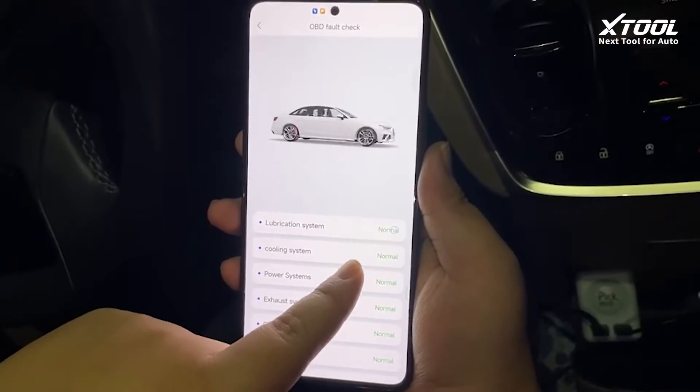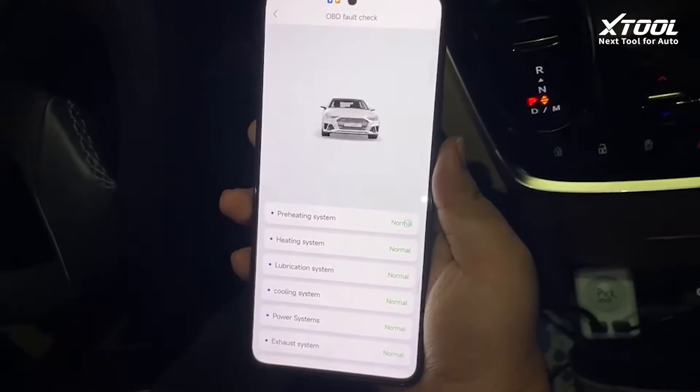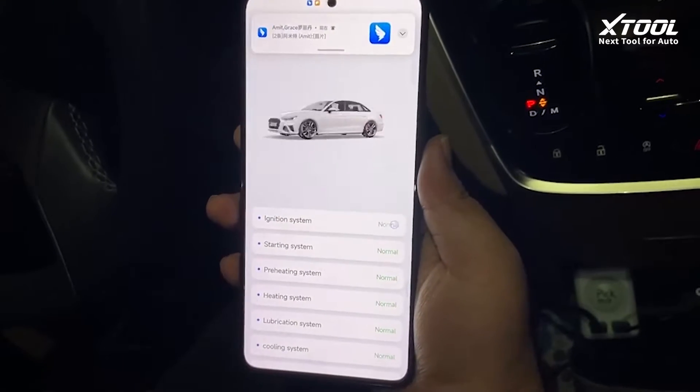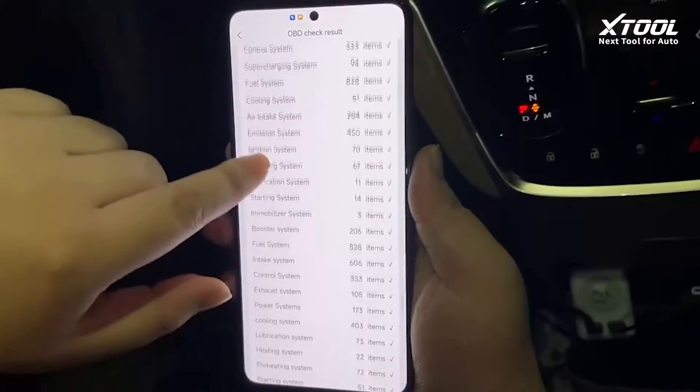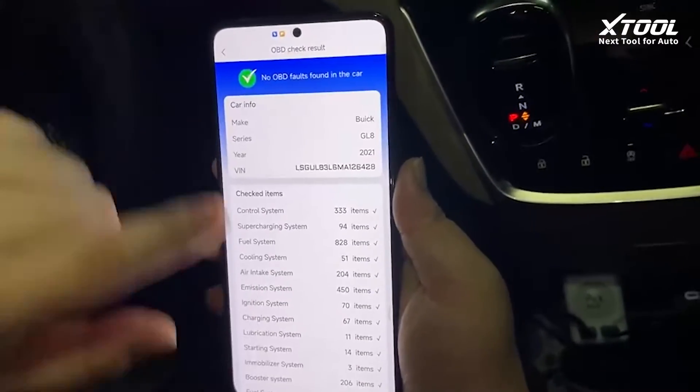If you have any fault codes, they will be shown here. No faults were found in the car, and it will be showing all the results.